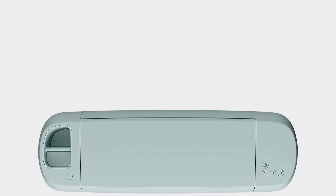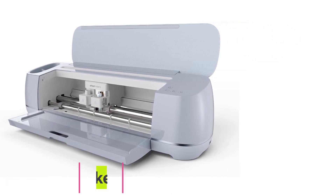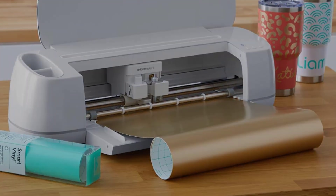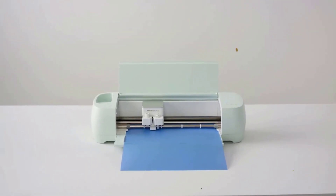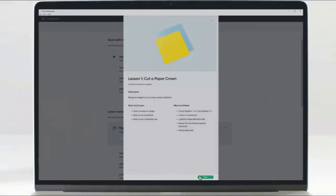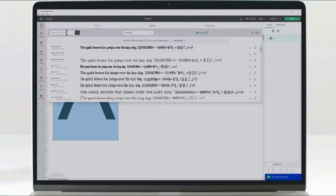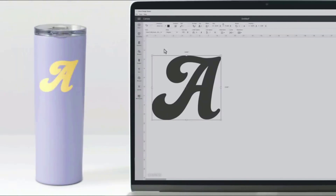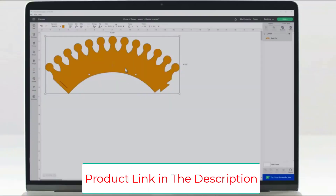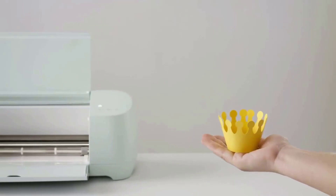Number four: the Cricut Maker 3 machine bundle, including a basic toolkit, transfer tape, smart permanent rainbow vinyl — a DIY matless cutting smart machine 2x faster than its predecessor. It's smarter, faster, and delivers a pro-level cutting experience, cutting 300+ materials from delicate paper and fabric to mat board, leather, iron-on, and vinyl. It works with foil transfer tools for pro-level foil embellishments, and supports score, write, deboss, and engrave. Built-in Bluetooth enables wireless cutting, writing, embossing, scoring, and engraving, with uploads of SVG, JPG, PNG, BMP, and GIF files to Cricut Design Space.